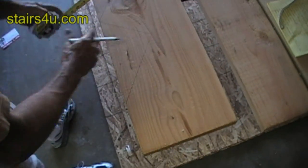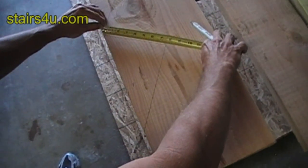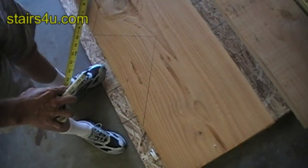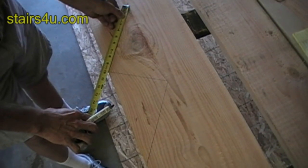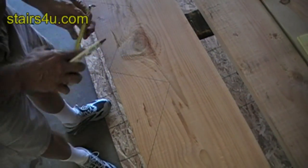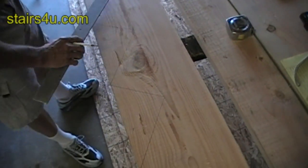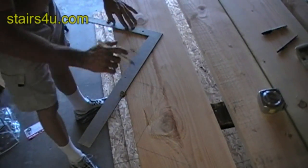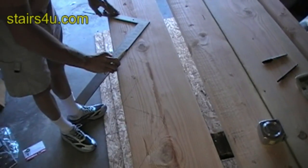Now I can check the riser height and make sure that it's 7.5 inches. That looks like it is there. And now I'm checking the tread width to make sure that it's 10 inches. You'd be surprised how many times you set up your framing square and you're off by an eighth of an inch. If you have 10 steps that you're laying out and you're off an eighth of an inch, you're going to be off an inch and a quarter. So keep that in mind — make sure that these measurements are right on.